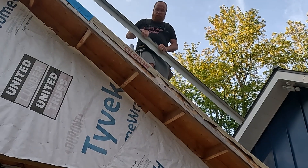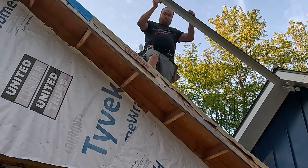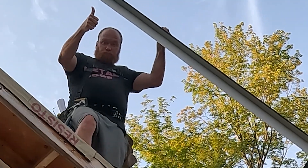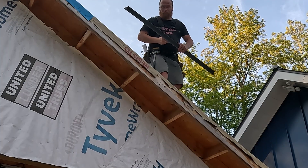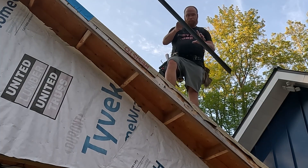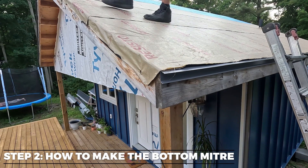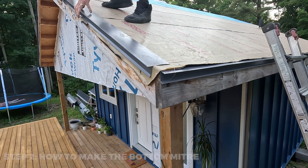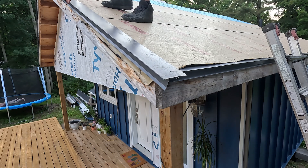Pro tip: when installing trim on a gable edge, it's good practice to start with a full length coming off the bottom corner rather than coming down from the peak. The finished look is much better and will result in a smaller piece being installed at the top rather than at the bottom. Let the trim hang over the bottom edge, and either hold it with your hand or tack it with a screw to hold it in place before moving on to the next step.